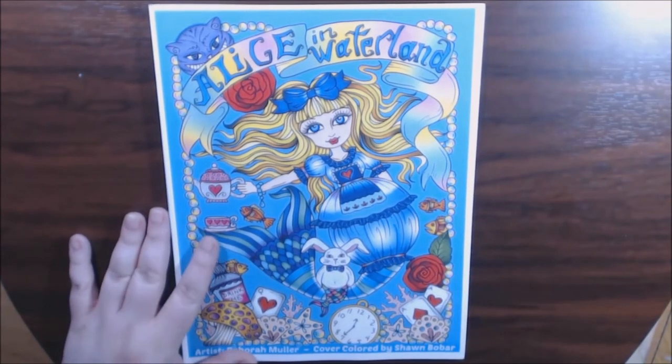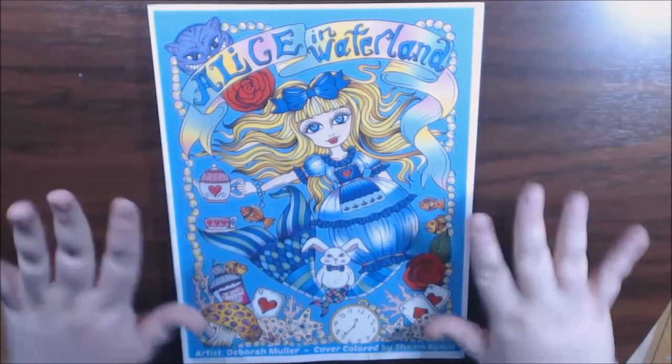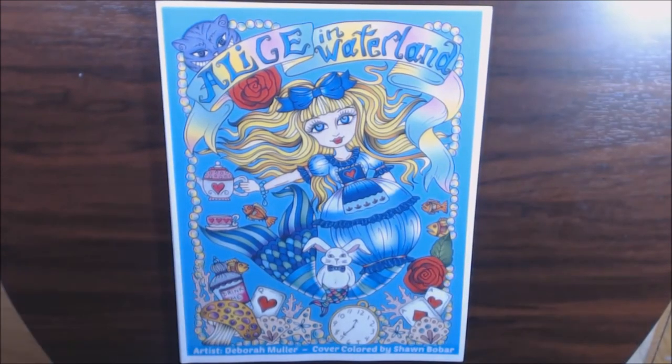Beginner style book. So if you like this whimsical style, you will love this book. Check it out. If you have any questions or comments, please leave them at the bottom, and I'll post where you can purchase this. Thanks so much for watching — I appreciate it. Bye-bye.